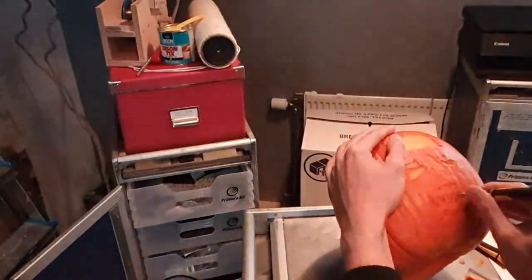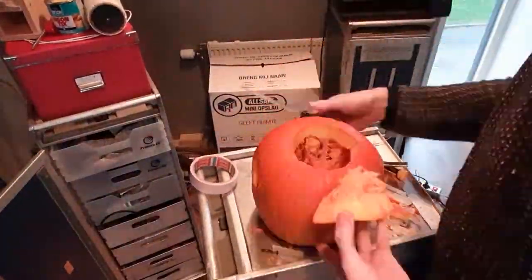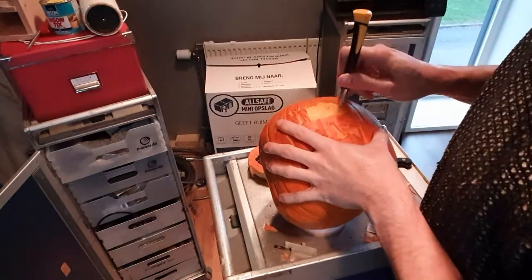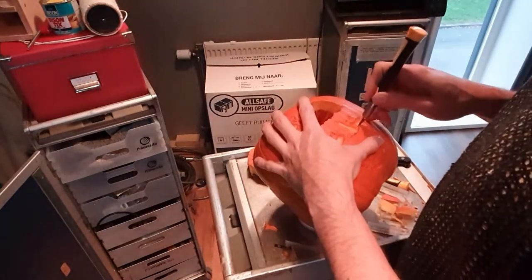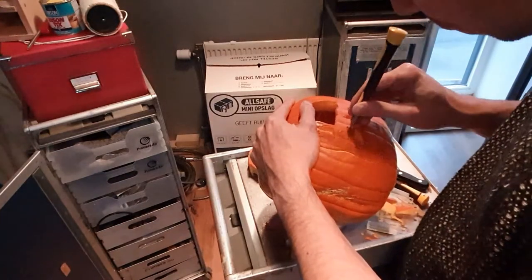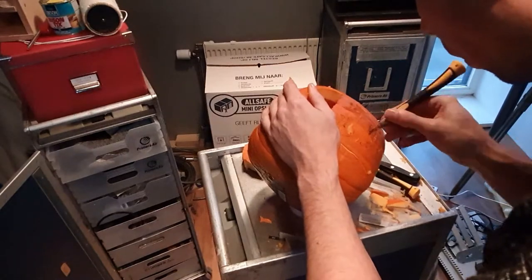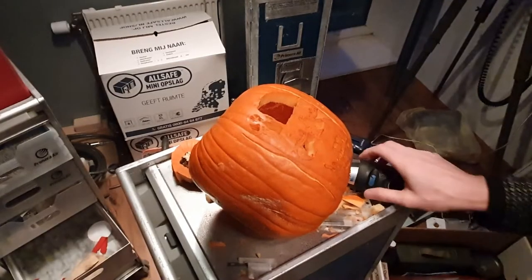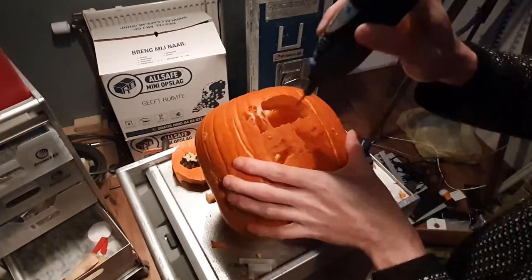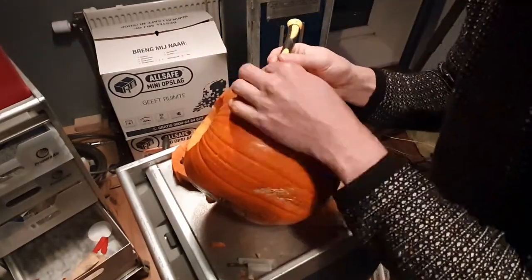Once I had cut out all the white pieces, I then started hollowing out the pumpkin itself, and finally removing the last pieces of pumpkin flesh. By doing so I created the white parts of the image. After that I used a Dremel to remove the last pieces of flesh I couldn't get to with the knife, and then I started cutting out the gray parts of the image — the second template — using the X-Acto knife again.